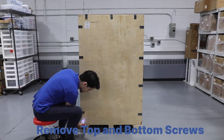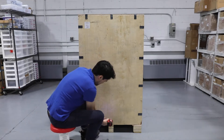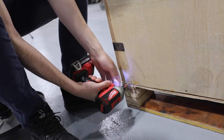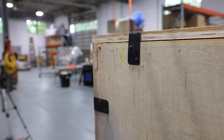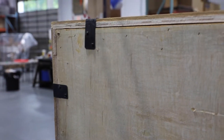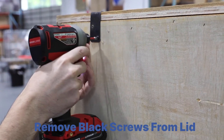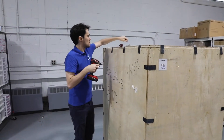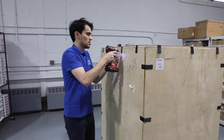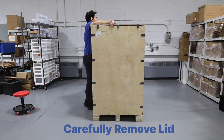Start by removing the outer screws along the bottom and top of the crate. Next, remove the black screws from the brackets along the outside of the lid of the crate. Once removed, carefully remove the lid.